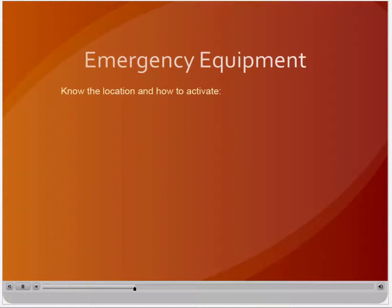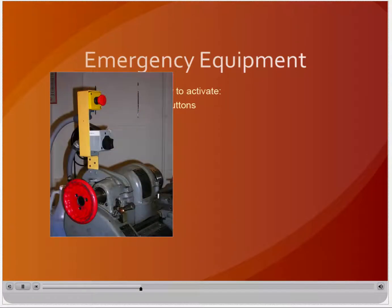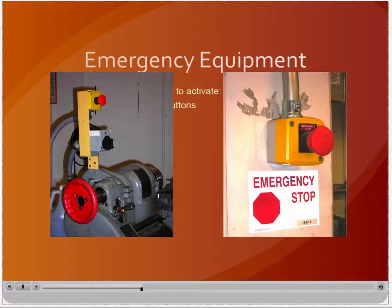In addition to a telephone, there may be other types of emergency equipment located in the shop. You should note the presence and location of these devices and know how to activate them. Emergency stop buttons may be located on a particular piece of equipment or on a wall in a common area. Buttons on machines will disconnect power to that piece of equipment, while buttons on walls or near doorways will disconnect power to all the equipment in that area. These buttons should be kept clear and free from obstruction for easy access in case of emergency.